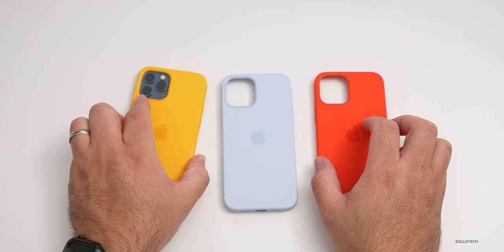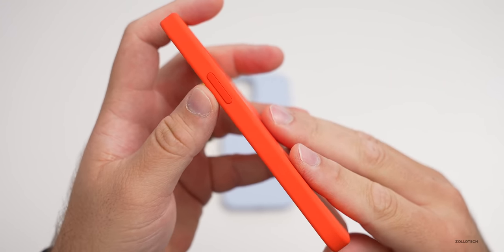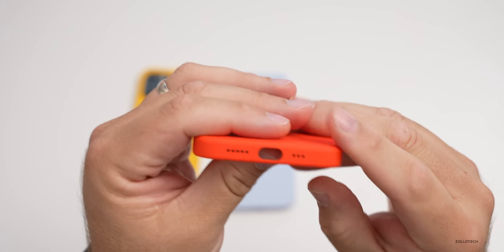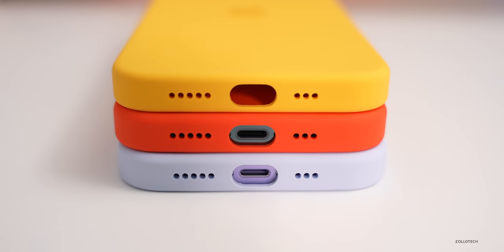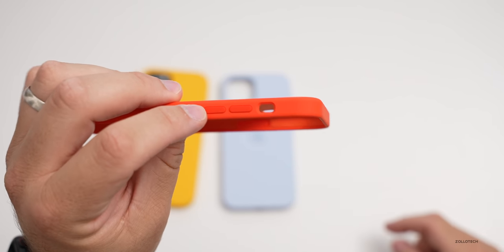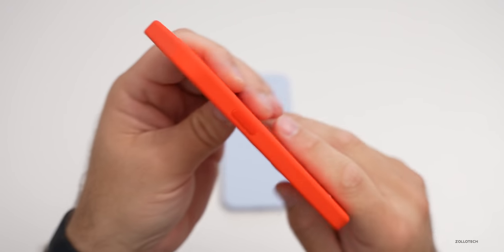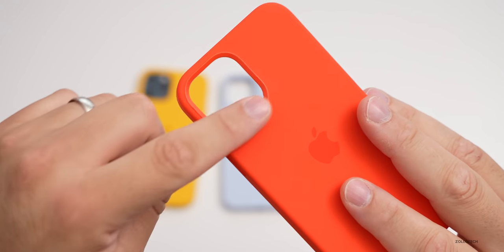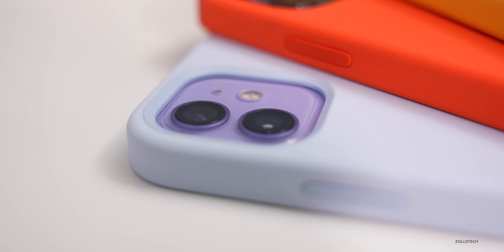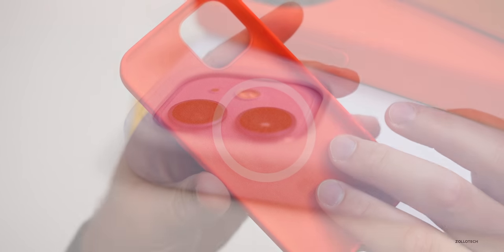As far as the case itself, around the outside edge on the right you have the power/sleep-wake button. There's protection on the bottom, just like all of the MagSafe cases this year, with cutouts for the speaker, microphone, and lightning port. On the left-hand side you have your volume buttons along with a cutout for the silent switch. On the top there's nothing else, and there's a plastic ring around the outside edge of the camera to protect it. Inside is silicone with a microfiber lining.